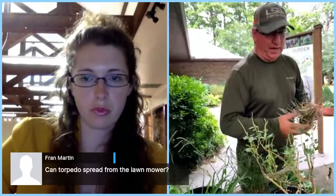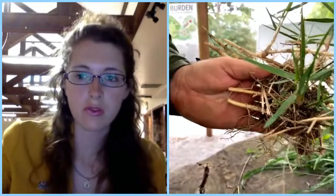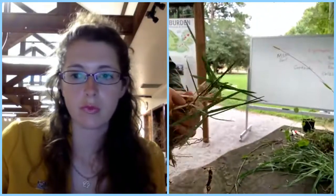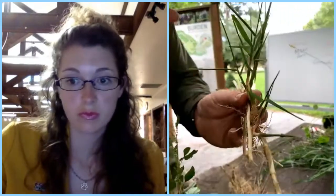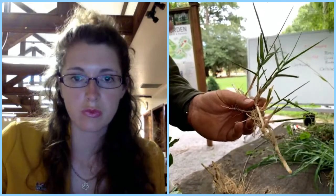Can torpedo grass spread from the lawnmower? Yes, it can. Torpedo grass does produce seed, but believe it or not, the seeds aren't viable — it solely reproduces vegetatively by parts. A lawnmower coming through and cutting it can cause pieces to fall into a flower bed, find a way to root. These rhizomes will also crawl into the flower bed. The seeds it produces are not viable; it reproduces solely from these rhizomes — underground stems — and also from above-ground stems that can form roots.